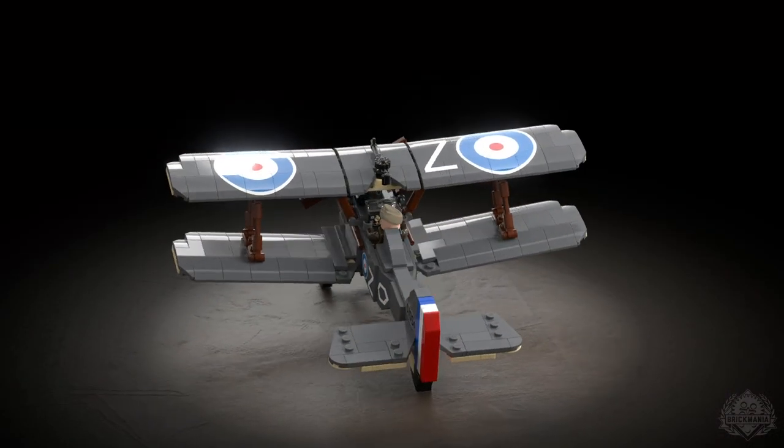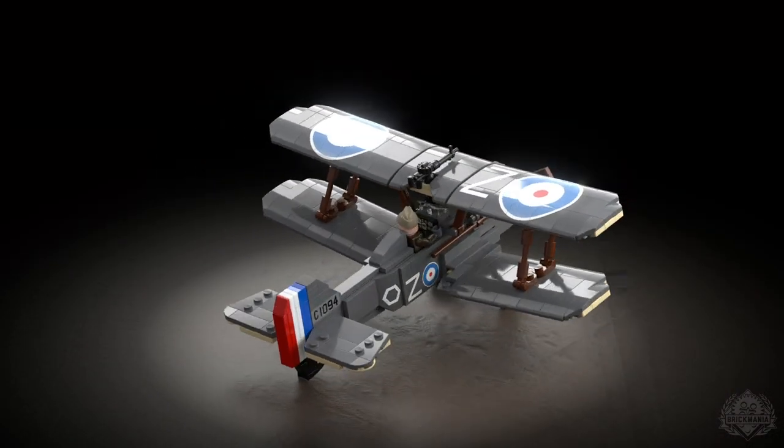Hey Brick Maniacs, welcome back to another Designer Studio episode. We've had Mary in here quite a bit because she's been taking the brunt of Great War Bricks, but now we've come to another Siskin creation. This is the SE-5A, once again for Great War Brick Month, chugging through in November.